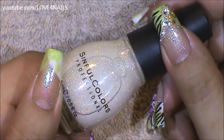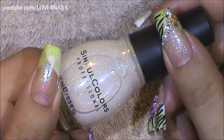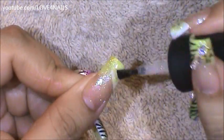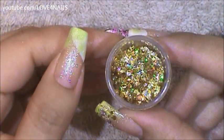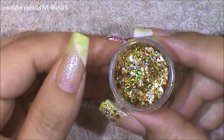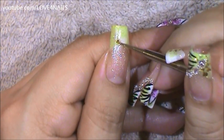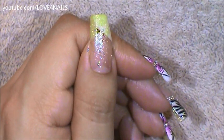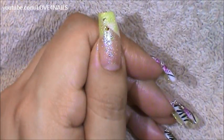Now I'm going to be applying the Simple Colors glitter polish called Smoking Hot over my entire nail. Now I'm going to be applying these golden flakes — I only want to apply them over the area where I did not apply the white nail polish, so I'm just going to be filling in that area.